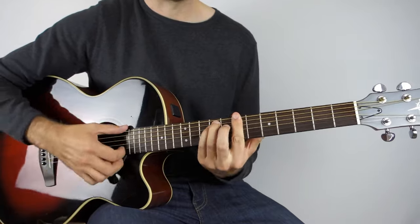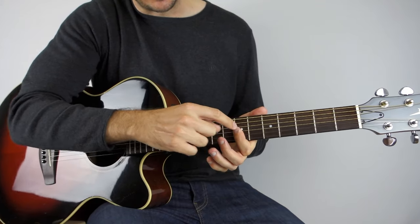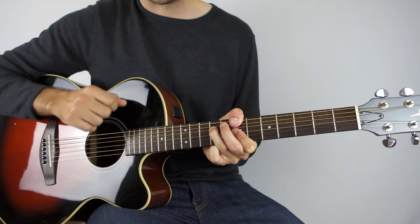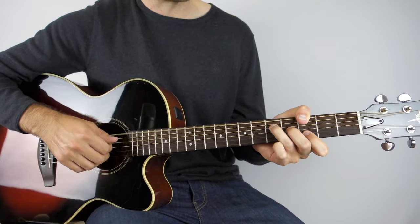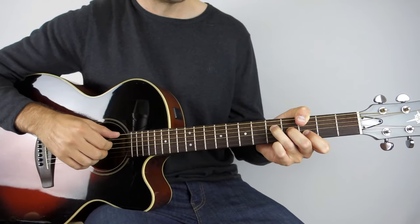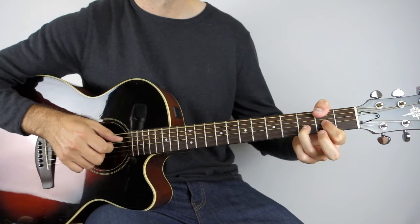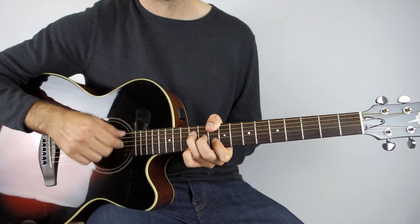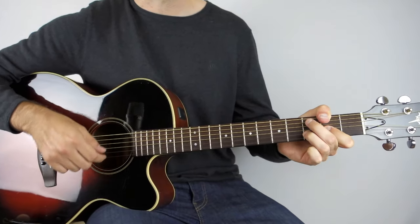That goes down to a B minor — same shape but with my thumb around the back. That's seven on the second, seven on the third, ninth on the fourth, and thumb on the seventh on the low E. Then we push that same shape down to F sharp minor, exactly the same shape. Then we've got a G, which is the same as the D but starting on the note of G on the low E string. And then D slash F sharp — that's just a D chord with an F sharp in the bass — and then just a regular A chord. So: D two bars, B minor two bars, F sharp, G, D slash F sharp, A.